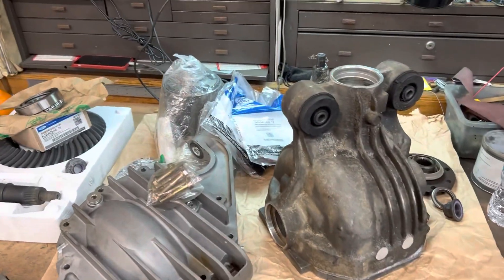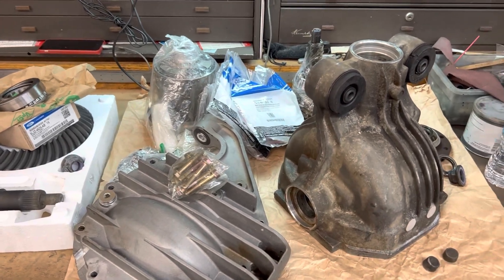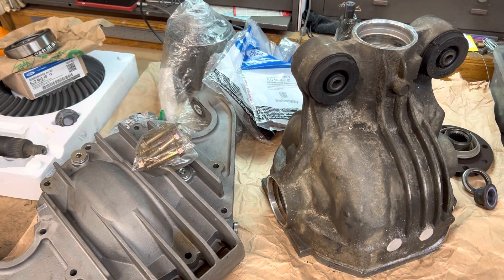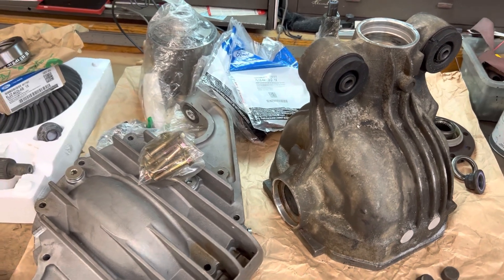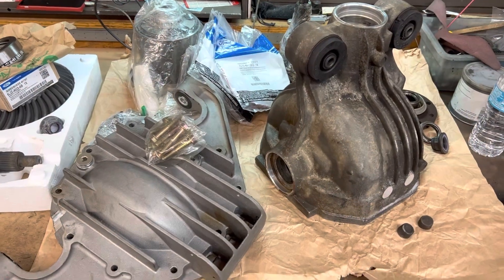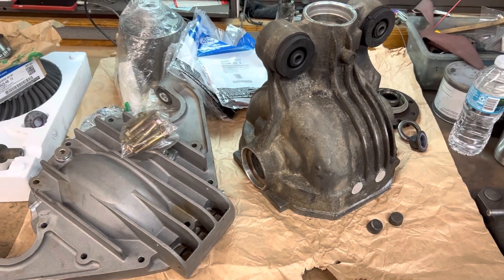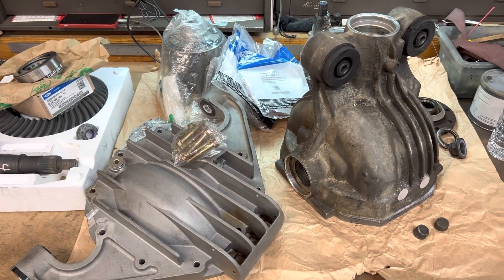Good morning everyone, welcome back to the Putty Mod YouTube channel. It is a Sunday morning and we're in the shop. This is a 2007 Ford 8.8 differential out of a Ford Explorer, a junkyard find. It will be rebuilt and put together to go into an NC Miata.